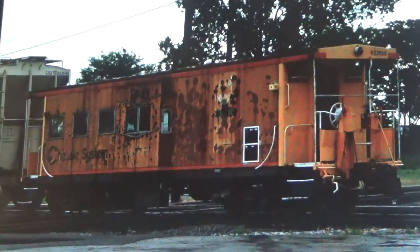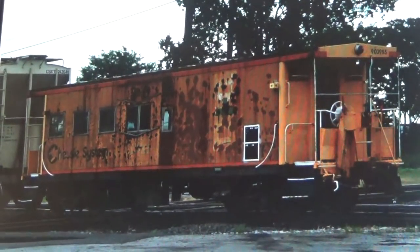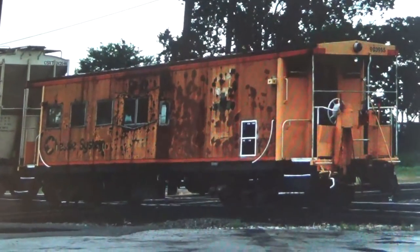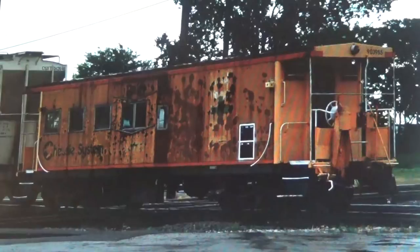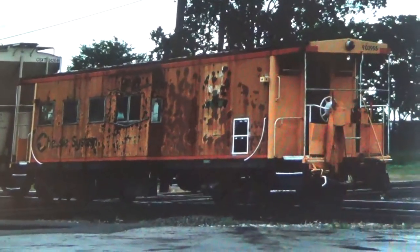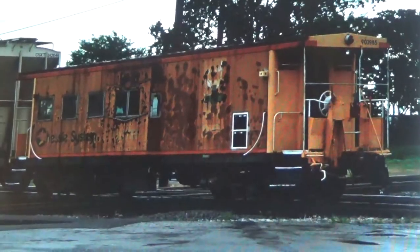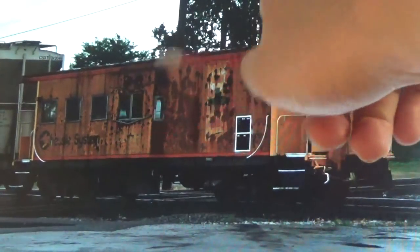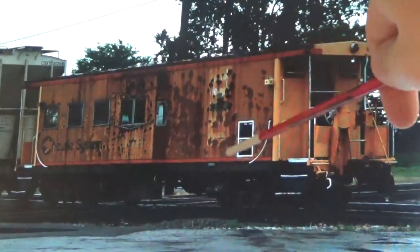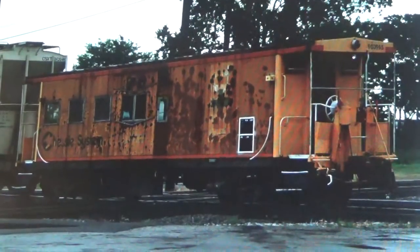All right, so all the acrylic work is done on the car side, so let's go ahead and work on the oils. I'm going to be using my water-mixable oils. And as you can see on some of these rust spots, even though they did patch a few, there are areas like around the bay window where you can see some streaks coming down the side from all these rust bits. We're going to try to model that here.